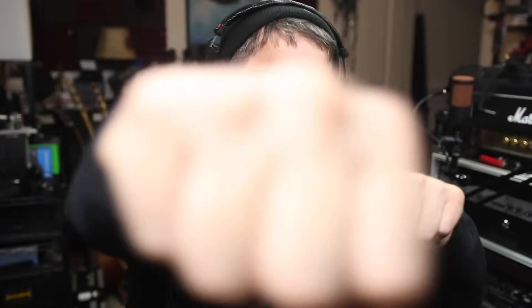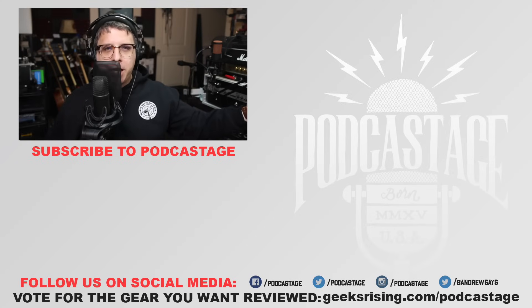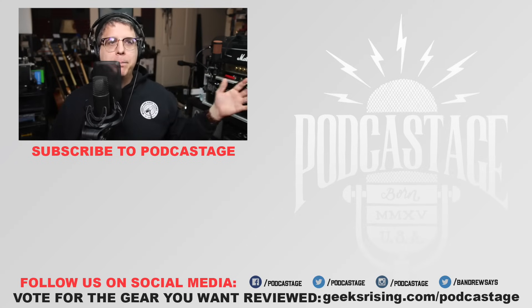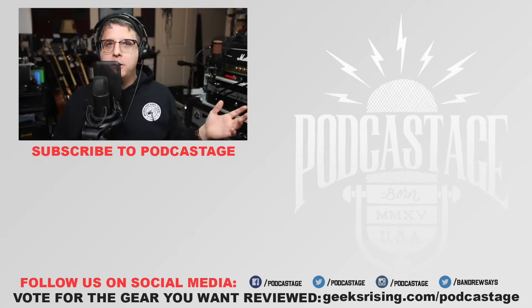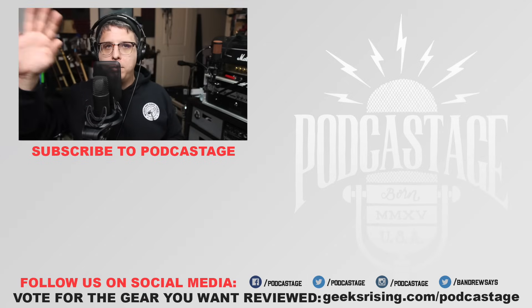And that is going to wrap up for today. If you found this video fun, interesting, or helpful, go ahead and give me a thumbs up. If you hated it, give me a thumbs down. Want more videos? Subscribe by clicking the logo below and hit the bell icon. If you don't get enough of me here, check out my podcast at bandrewsays.com, and my podcast network at geeksrising.com. I'll see you all next time — thanks for watching, thanks for listening, bye!